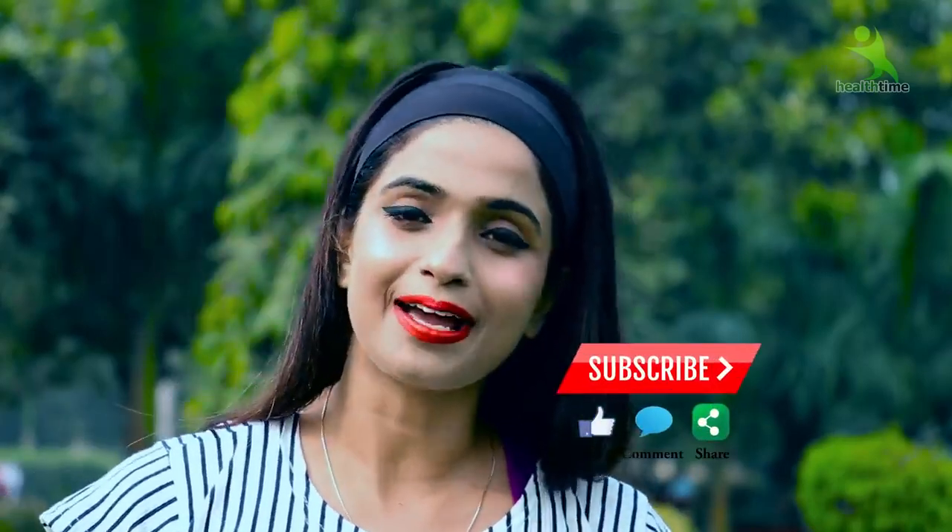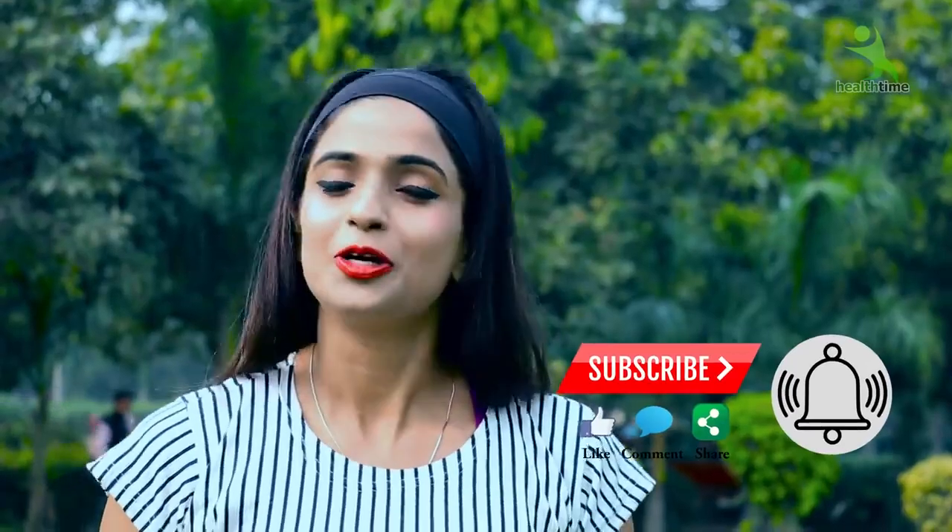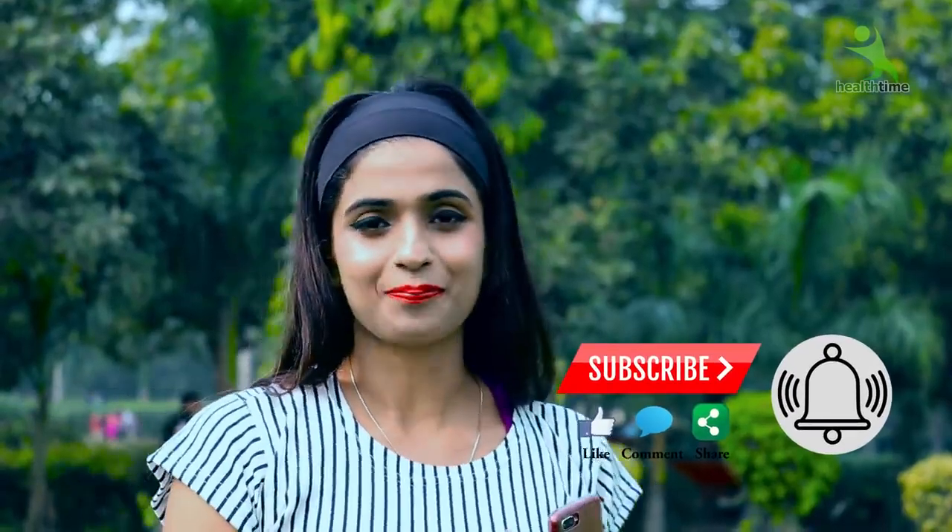Subscribe to my channel. If you feel good and enjoy the content, tell Isha to share more exercises — then do a like and share. So let's start the exercise.